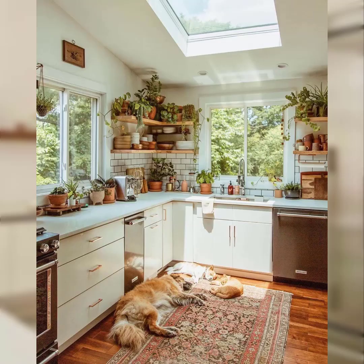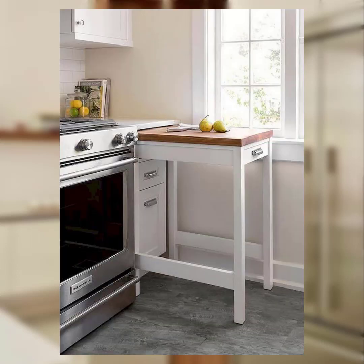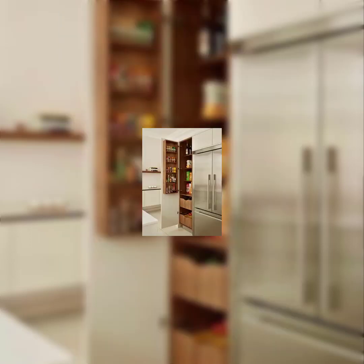Number five: fruit and visual display. Arrange a colorful display of fresh fruits and vegetables on the kitchen counter. Use a tiered tray or decorative bowls to add visual appeal and a festive touch to your party's theme.